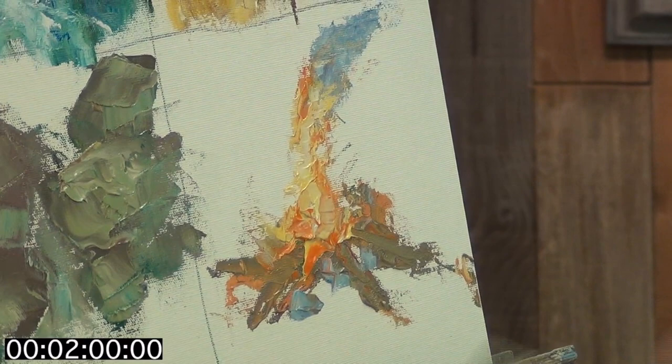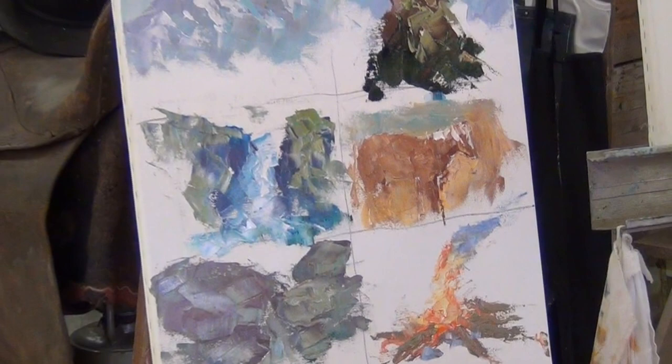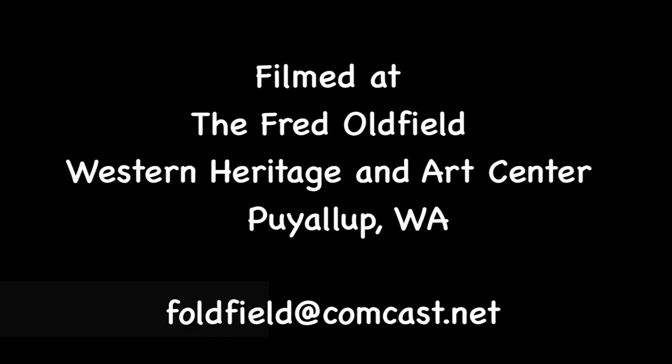I think my two minutes is up. There's the fire. Now we're going to take the six two-minute quick draws and incorporate them into one painting, and we'll see how we come out. We'll see you next time. Thank you.